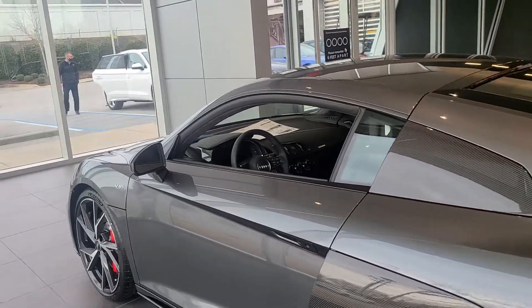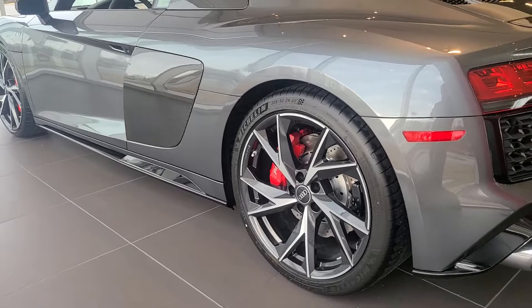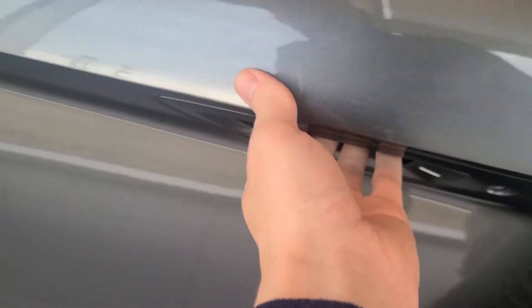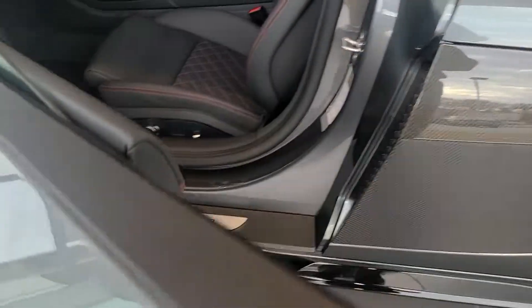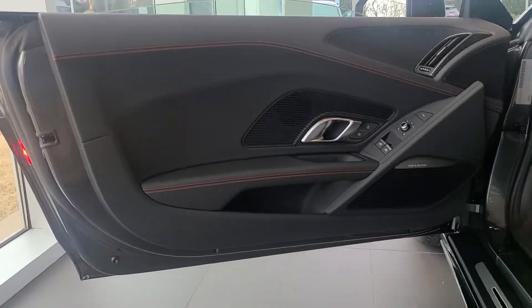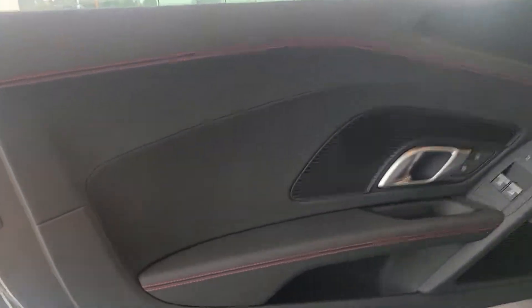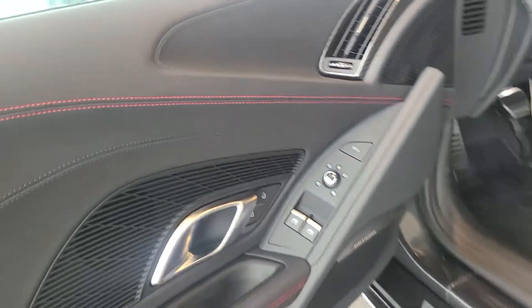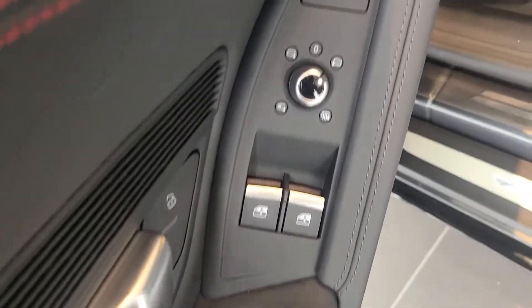Looking at the interior, we have these awesome door handles. Looking at the door, you can see we have soft leather here. And this is a genuine, true supercar, so we do have a frunk. The button for it is right here. These are our power mirror controls.